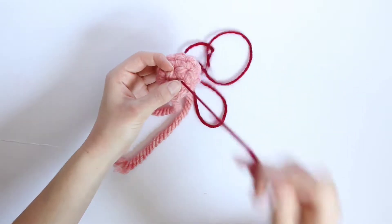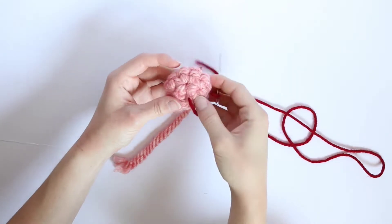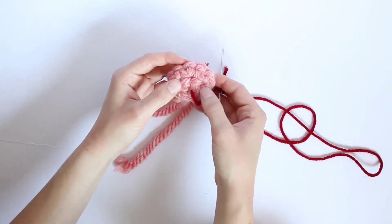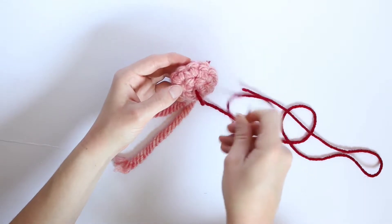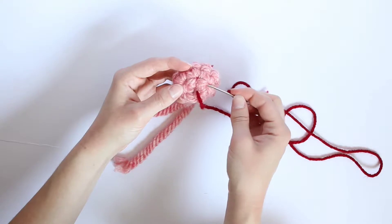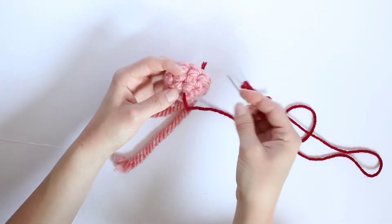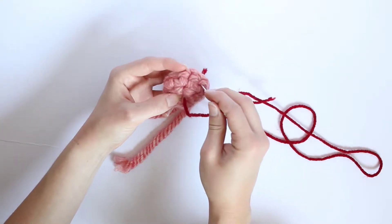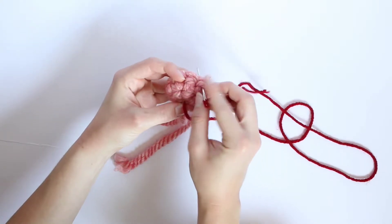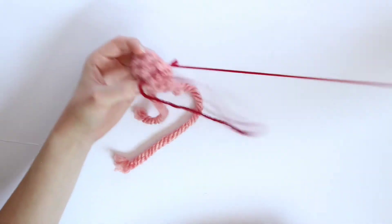Then you insert it up, pull it through, and then I kind of follow some of these stitches right here. I am going to be making the nose from this point of this stitch over to here, and I will be doing that by inserting it up on one of these loops up here and pulling it through.